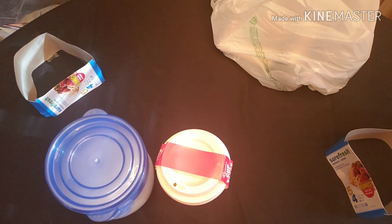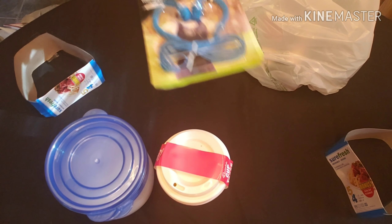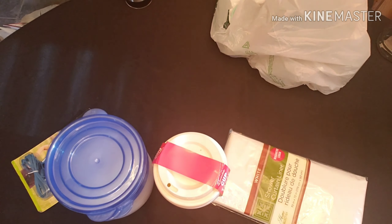My cats love to chew up my earbuds, so I'm hoping the earbuds I got from Dollar Tree will be halfway decent since they only last about a week in my house — even if I put them in a case they find them. I got a pack of those, and I also got more shower curtain liners — three packs of those.